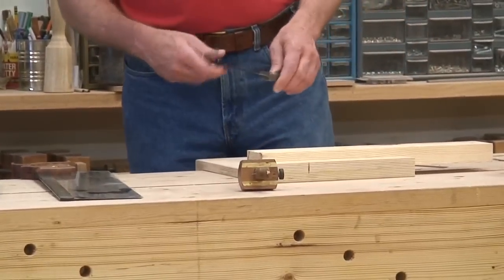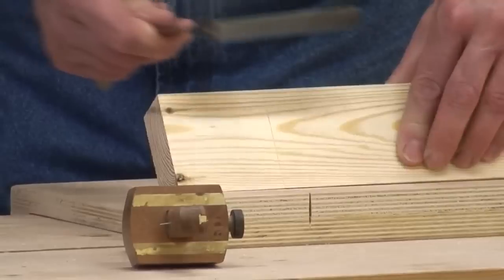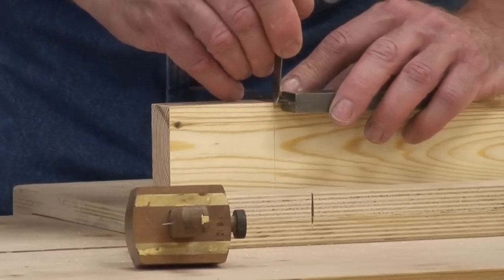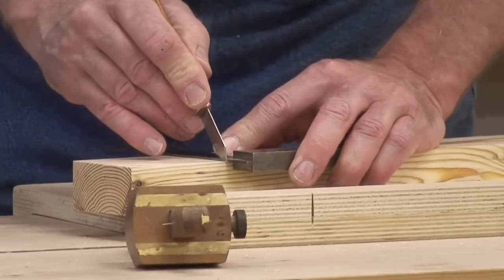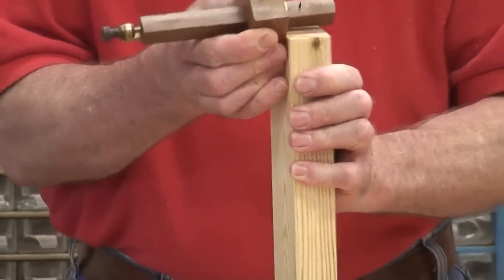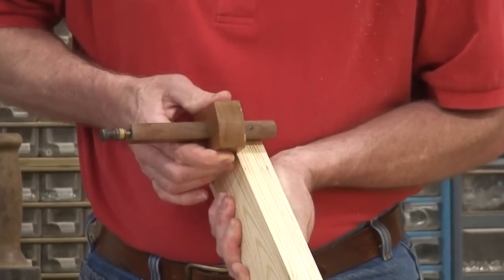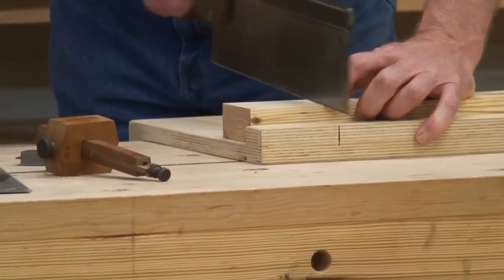You will be timed and scored for accuracy. You will scribe your line around at three inches, then you will mark out for your tenon. Then you will saw — either you can saw your shoulder first or you can saw your tenon cheeks, that's up to you.